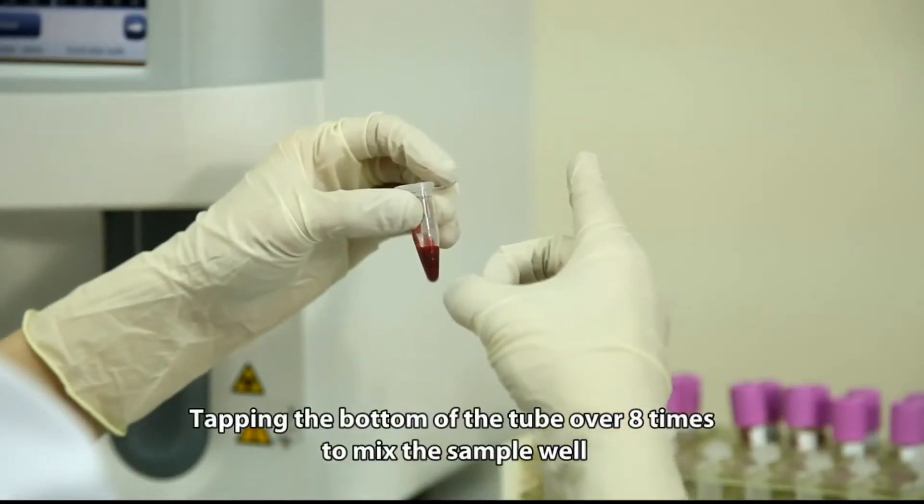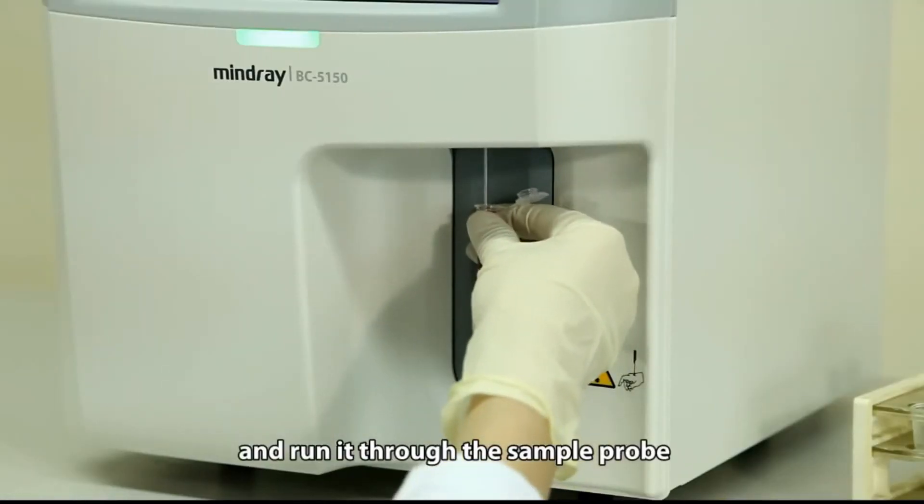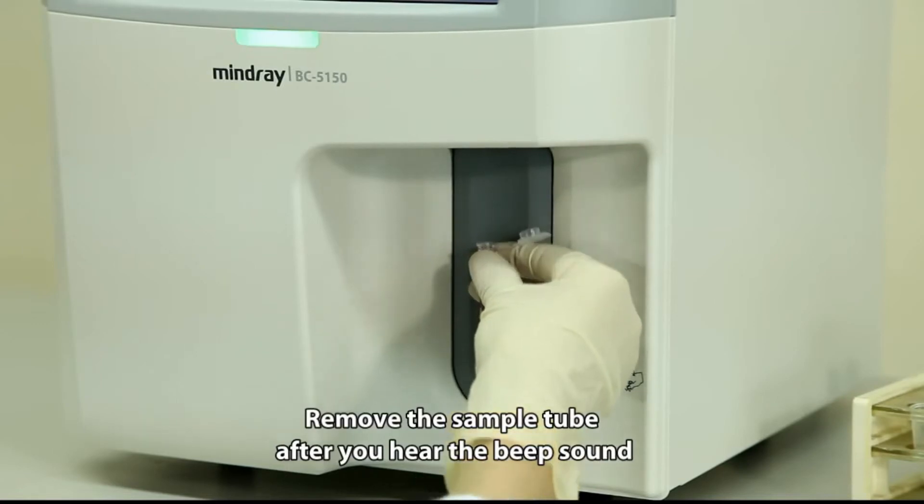Tap the bottom of the tube over 8 times to mix the sample well and run it through the sample probe. Remove the sample tube after you hear the beep sound.